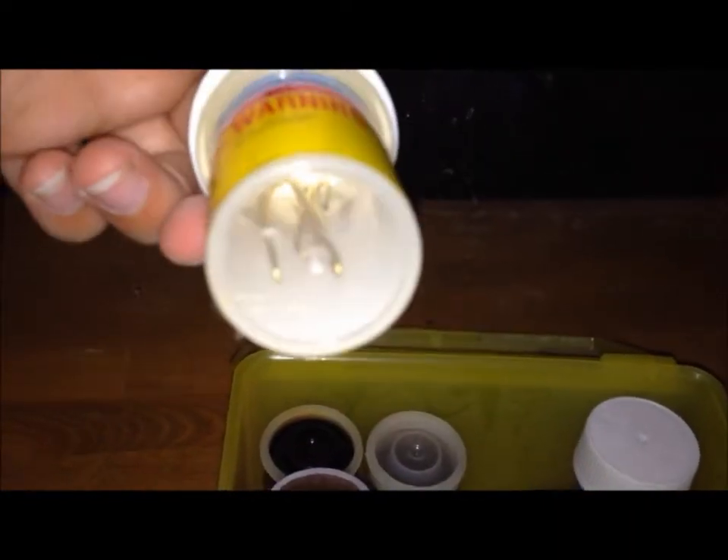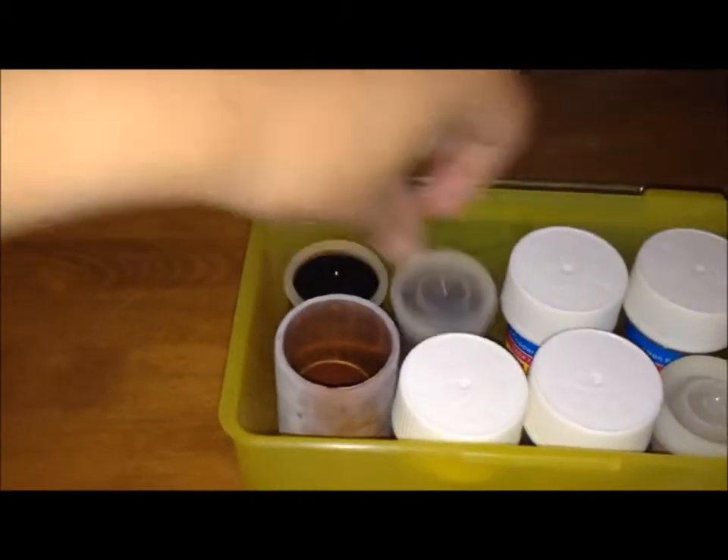Iron filings, copper, copper foil. Carbon — this is just a little bit of carbon I got from sugar.